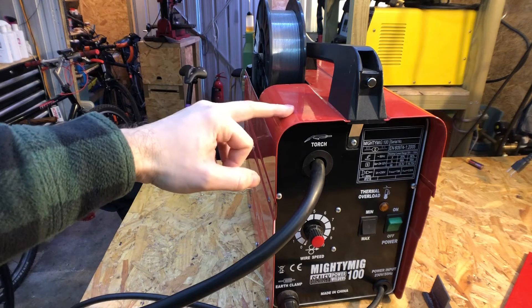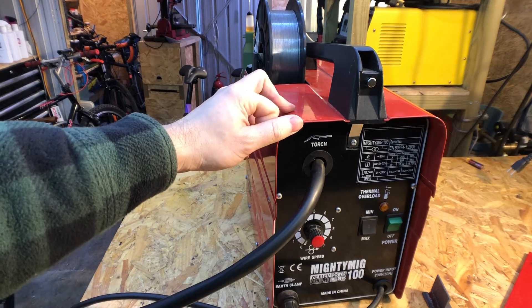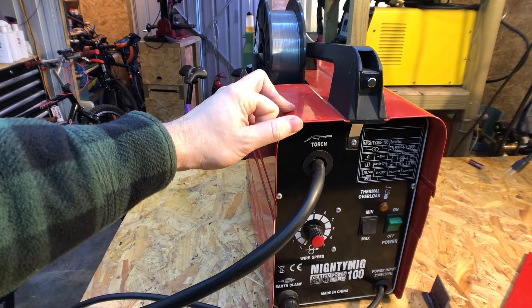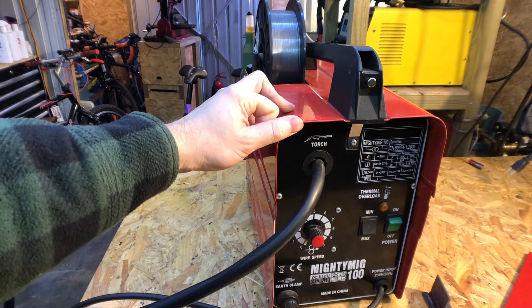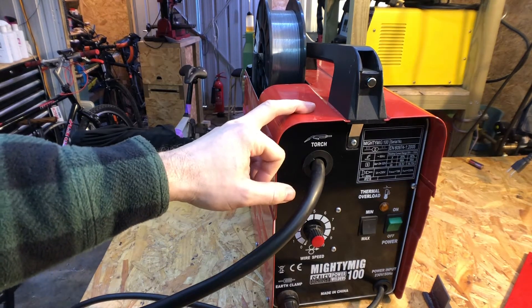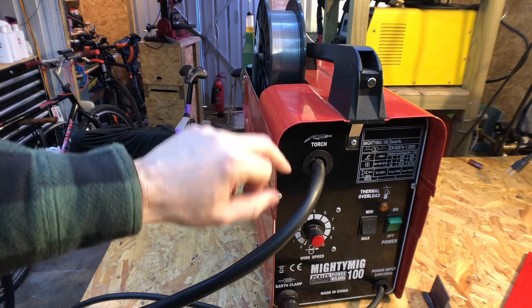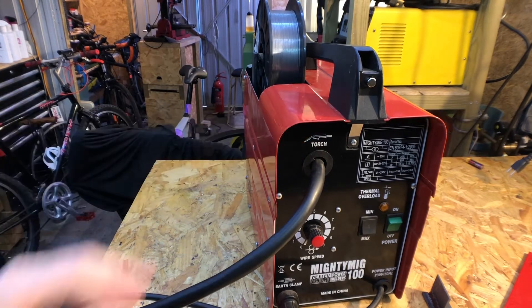If you want something just for sticking metal together - reasonably thick metal, probably about 2mm and over - you can weld thinner but it does take some practice. It's not a bad welder; it's lasted nine years so it definitely lasts quite a while.